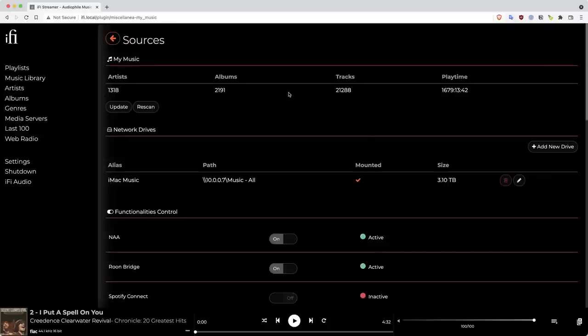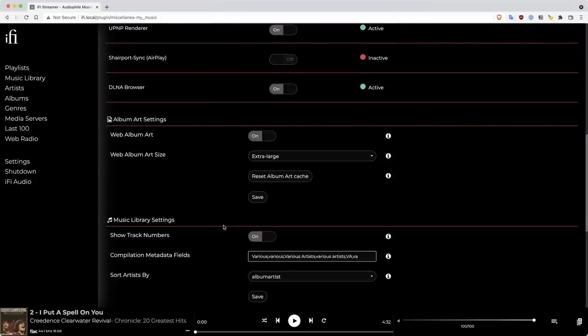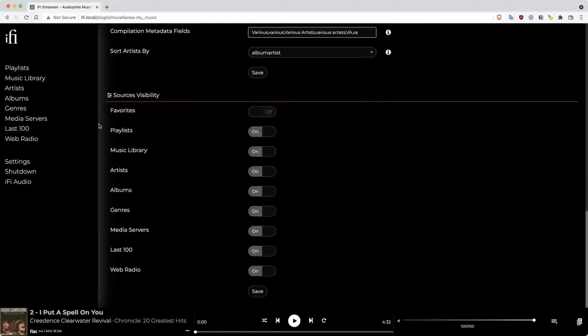A quick view through the settings: under sources I've added a USB drive and my iMac. You can also manually switch on and off the available services. For example, I have the HQ Player service on here in RuneBridge, but I don't use Spotify Connect or Tidal Connect, which I've switched off. Incidentally, they recently fixed an issue with Tidal Connect not releasing access to the outputs after streaming — that now works correctly. UPnP is available if you want streaming output from some software, and we have the DLNA browser on. You can also switch off items in the sidebar to simplify the interface.